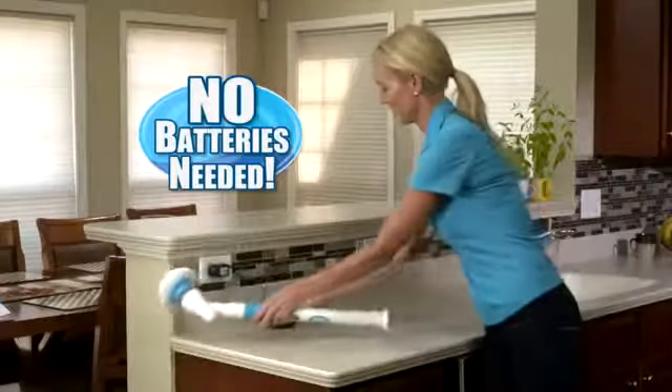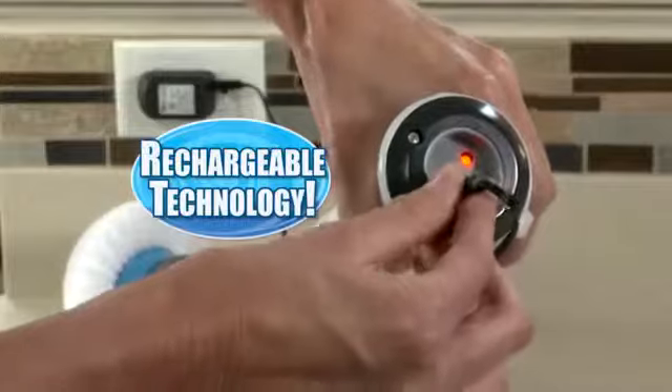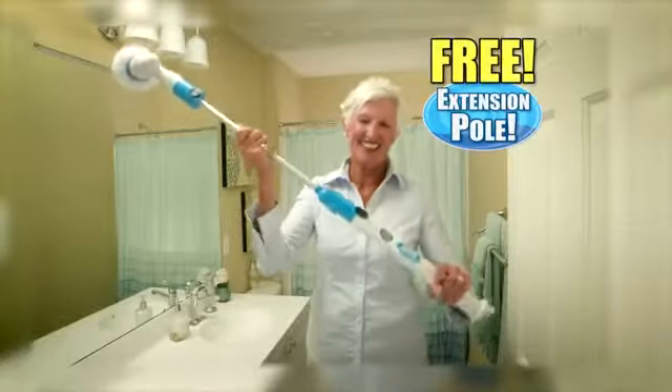The incredible torque can bust through any caked-on crud with ease. So forget harsh chemicals — now restore the shine and luster to any surface in a flash. You'll never need batteries because it comes with the latest rechargeable technology. Forget bending and straining to clean the tub because you'll get this extension pole free.